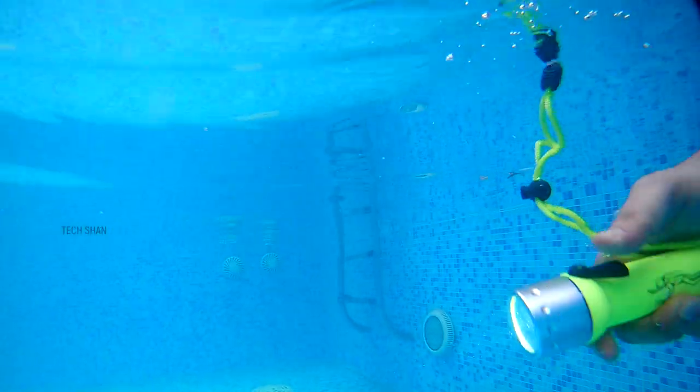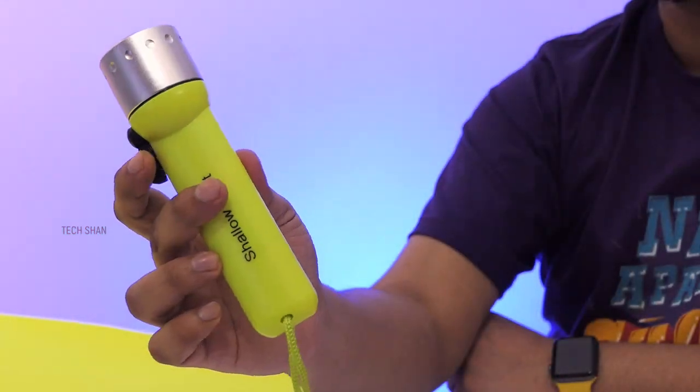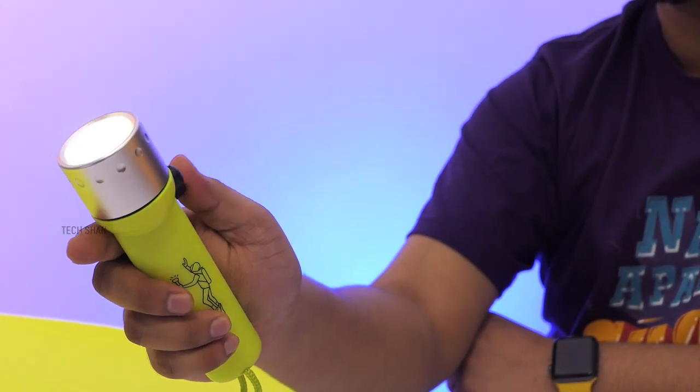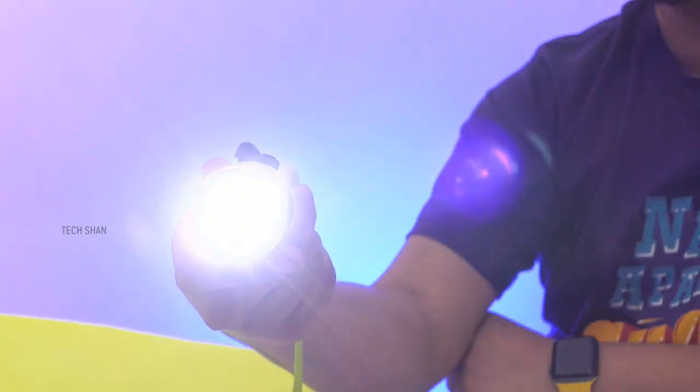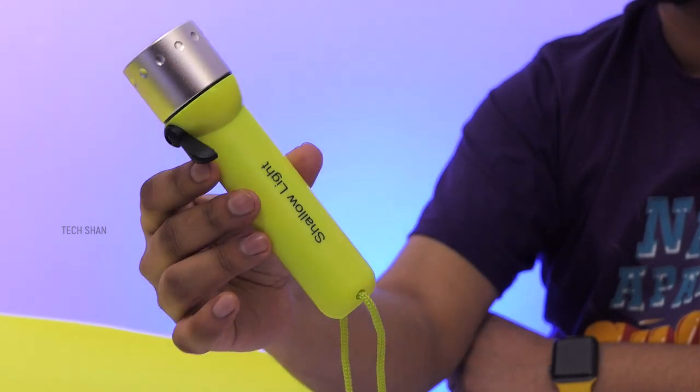I tested it out in my swimming pool and had no issues. Be it for casual use, if you're looking for a powerful torch, or if you're into diving or traveling, this is a torch you can carry for around rupees 250 — an impressive one to own or gift. Best buy link in the description, check it out.